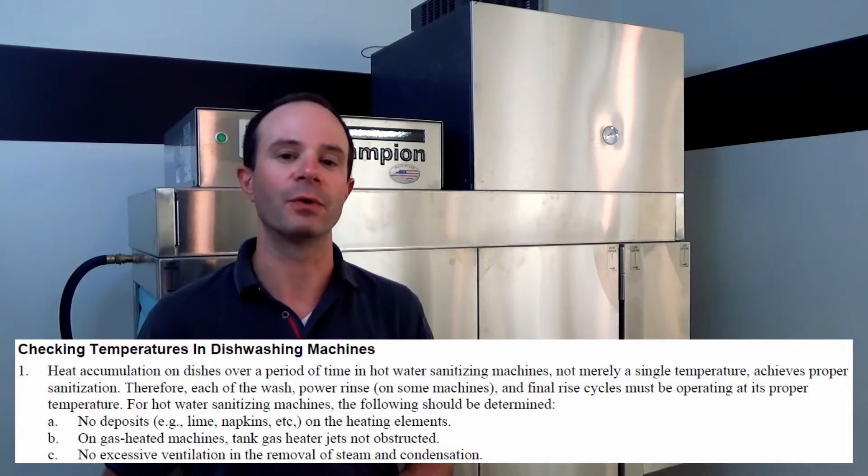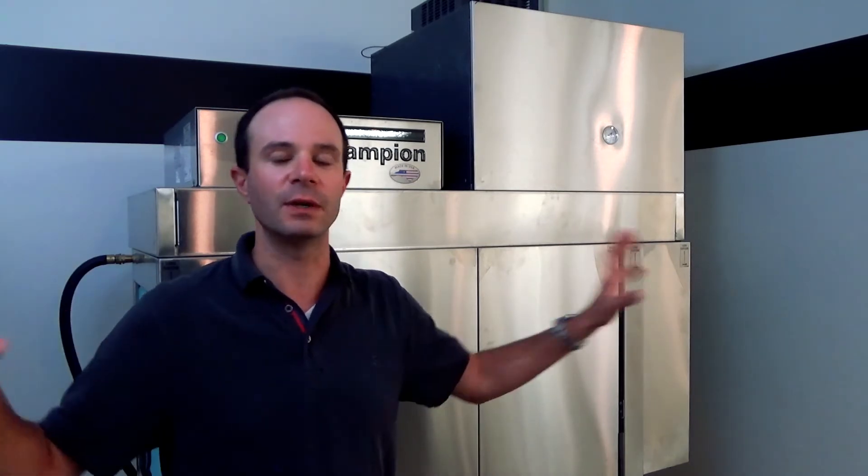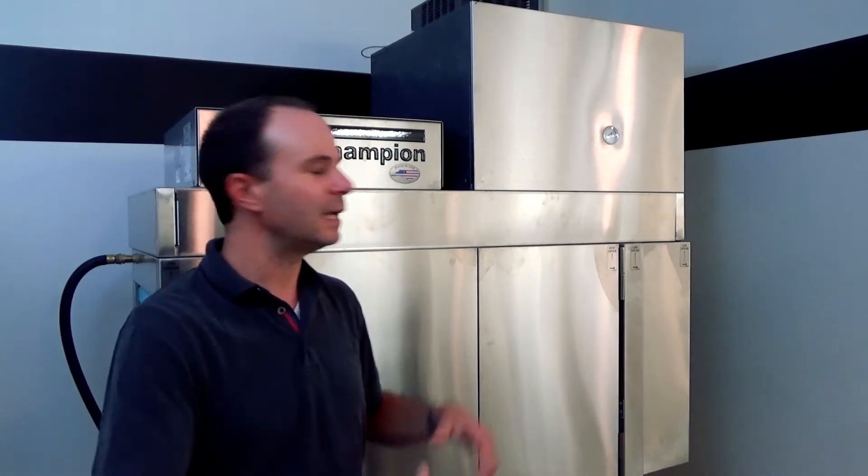A little tidbit for the wise — break out your red crayon. Too much ventilation can be a bad thing. If there are no other fans in the room and the vent fan is pulling way too much heat out of the machine, that needs to be addressed. Similarly, if you see a big barrel fan blowing air straight through the machine, that's a big red flag. It's pushing heat out of the machine, and we want to keep as much heat inside as possible so it achieves the proper temperatures.